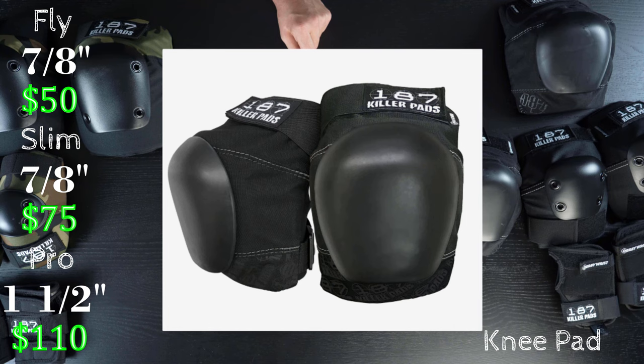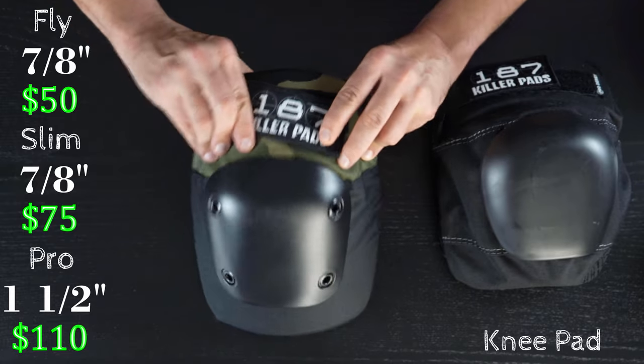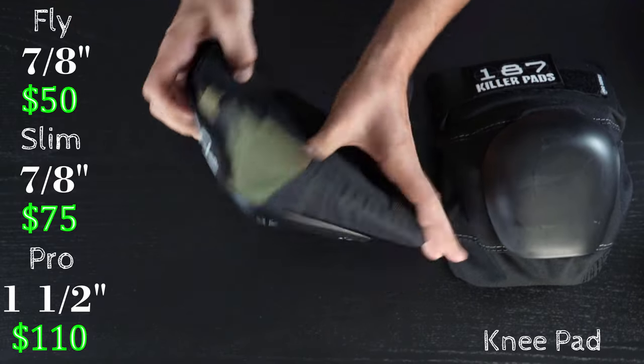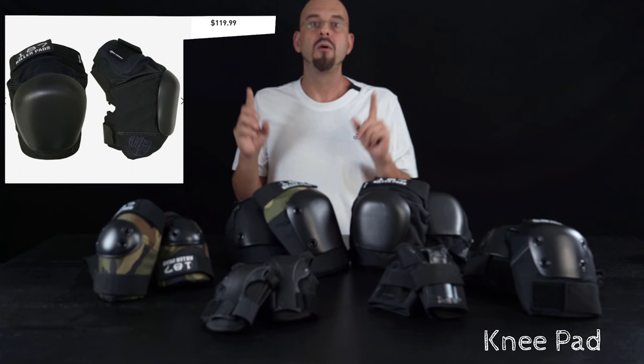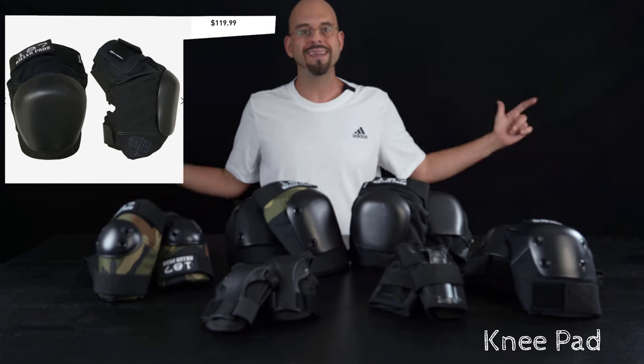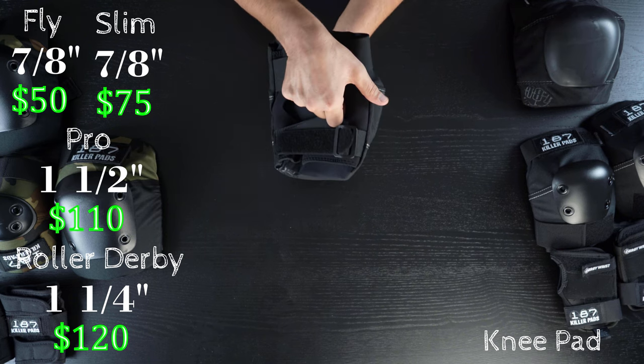The Pro knee pad is one-hundred-ten dollars and sports a one-and-a-half inch thick foam and a large cap that is replaceable. All three — Fly, Slim, and the Pro — have a fixed shape and really don't bend easily. With the Pro Roller Derby knee pad, you might not see a difference, but you'd be wrong: it's got one-and-a-quarter inch foam, which is a quarter inch less than the Pro.